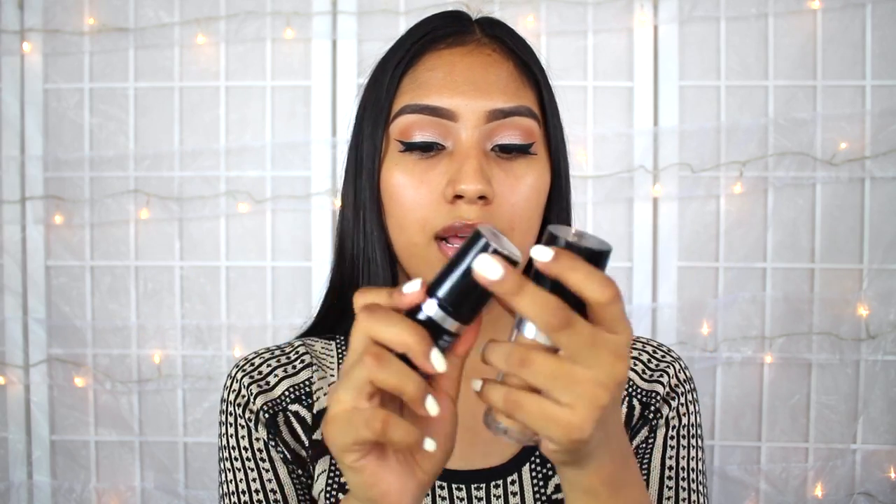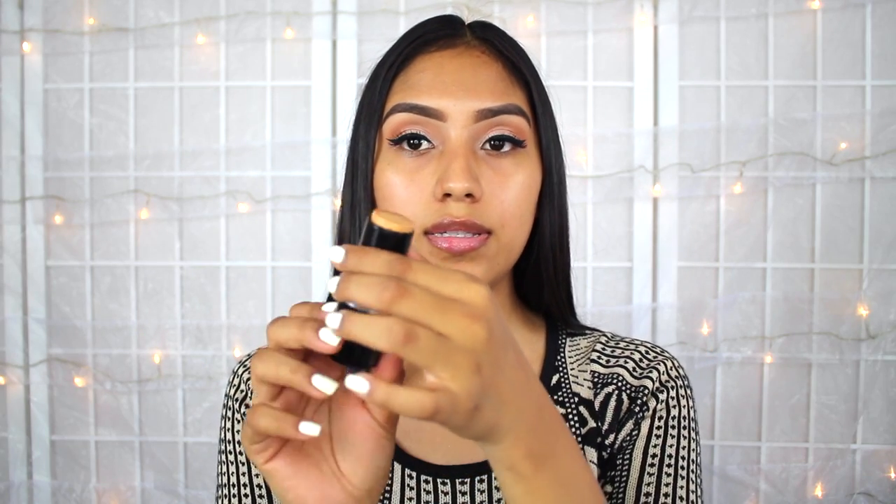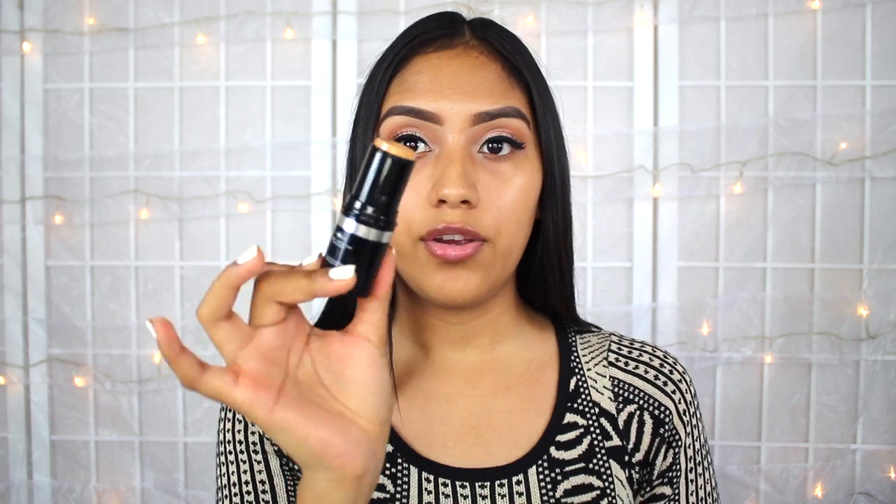This is how they look like in comparison. This is how the stick formula looks — you just twist it and apply it that way. And the liquid formula just has a pump. The liquid formula comes with 1.01 fluid ounces, and the stick formula comes with 0.44 ounces.